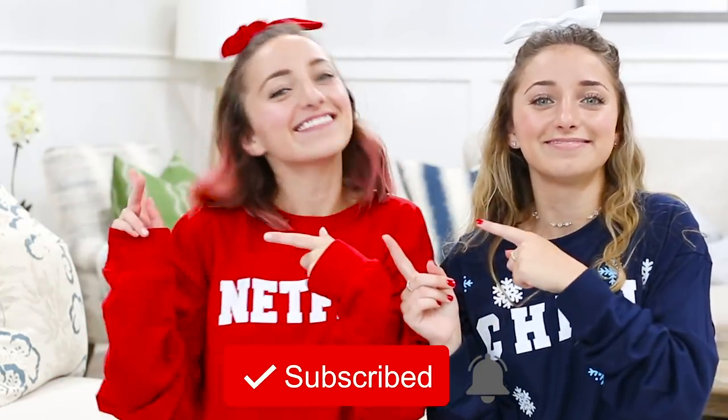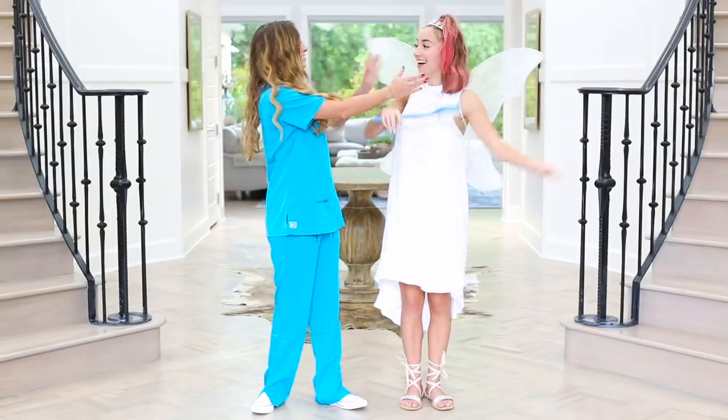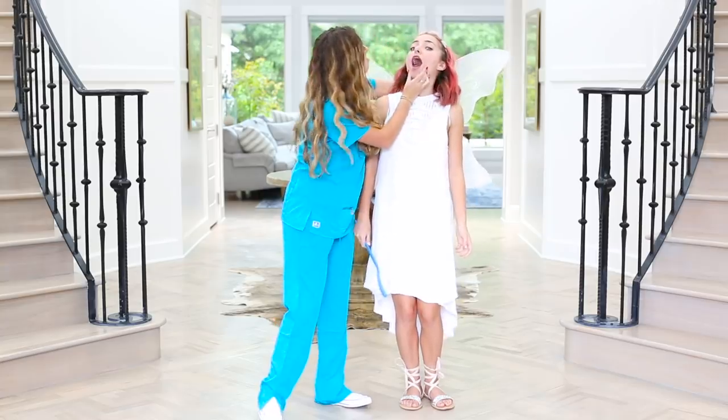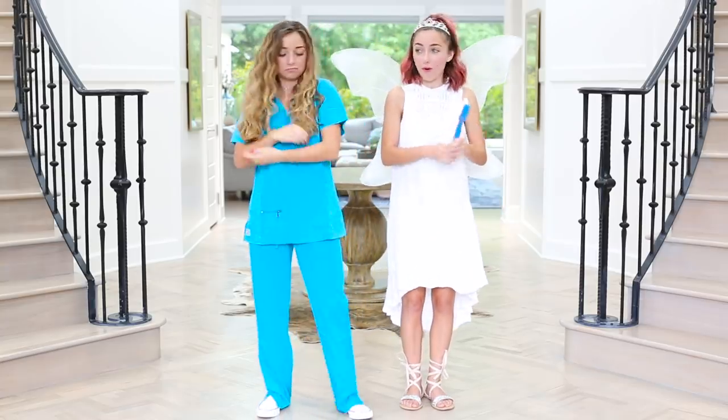Now let's get on to the video. Not the dentist — but wait, is that the tooth fairy? Yes, indeed it is. Tooth fairy and dentist Halloween costume is perfect for couples and or roommates.